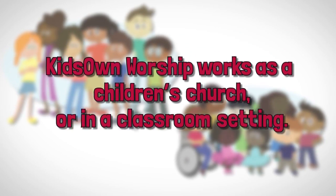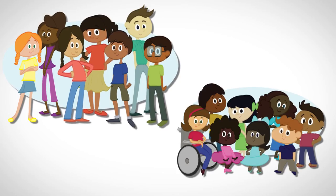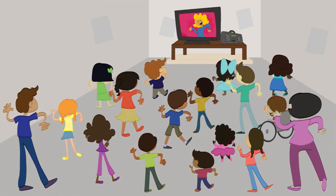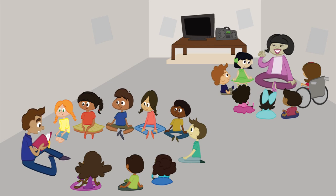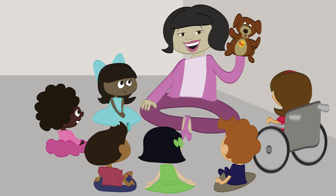Kids' Own Worship works as a children's church or in a classroom setting. Here's how: all of your kids start together for worship songs and activities. No music degrees required. Then they split into preschool and elementary groups to do activities that reinforce the Bible passage. Or, all ages can stay together and do the activities as one large group.